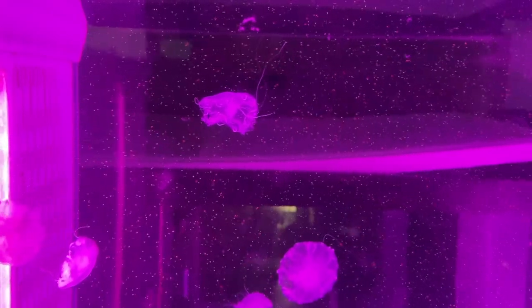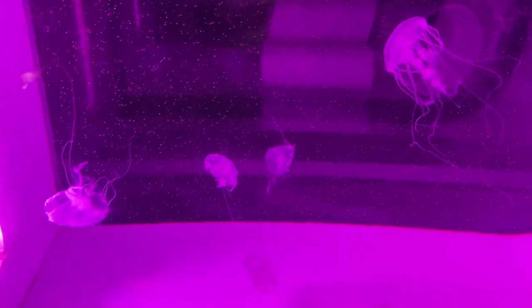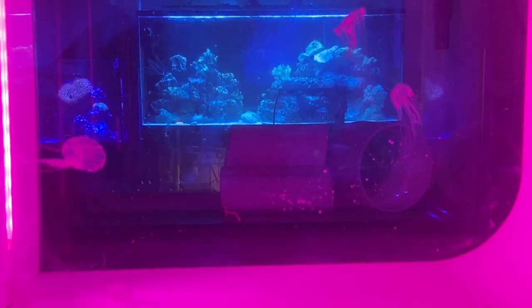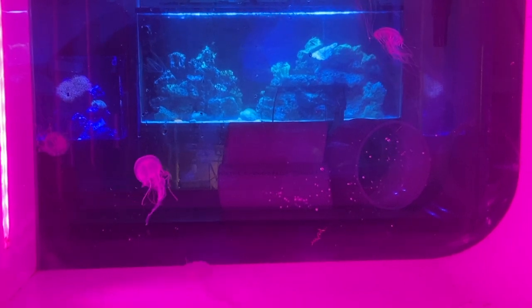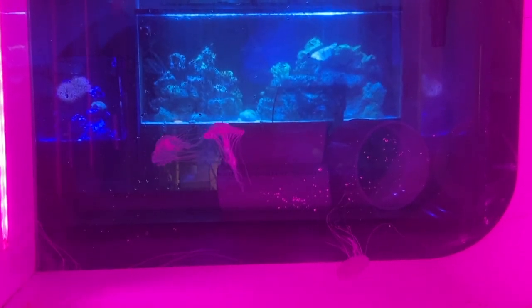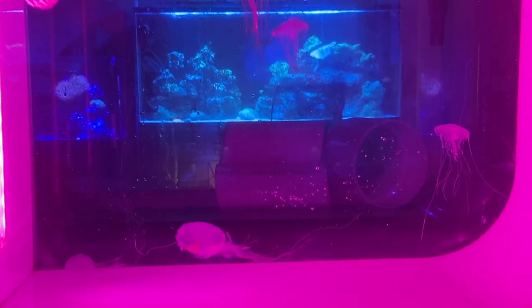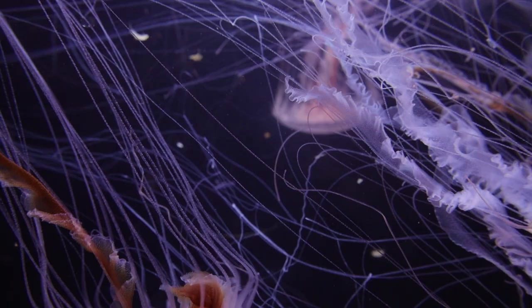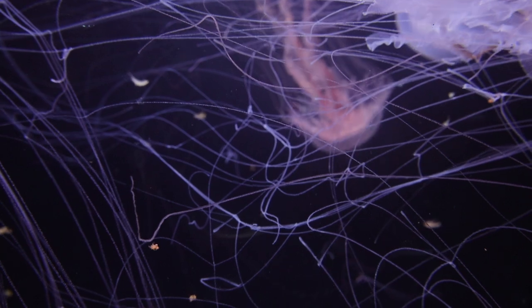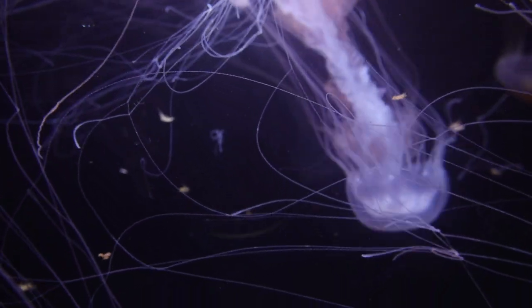Sea nettles are kind of weird even for a jellyfish. When feeding, they will retract their long tentacles and curl up into a ball, often motionless. Although it looks really scary, this is a normal response for them. They'll do the same behavior when they bump into something or when they think there's food nearby, so if you see your sea nettle pouting, give it a few minutes before you get too concerned. A quick tip for handling them: a light tap on the bell usually causes them to retract their tentacles, which makes it a lot easier to move them around or when you're trying to clean their aquarium.